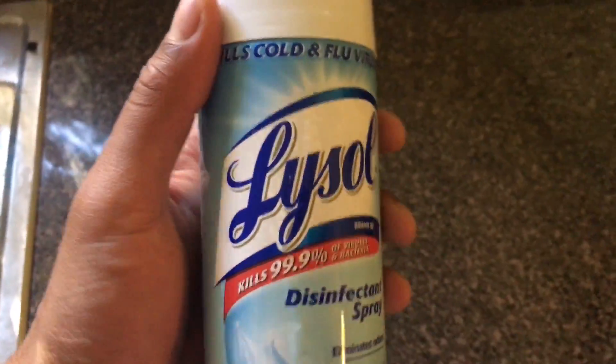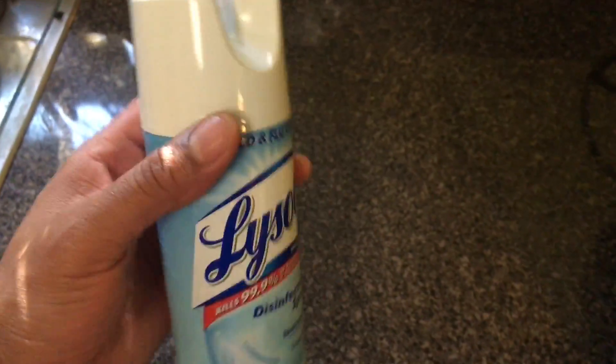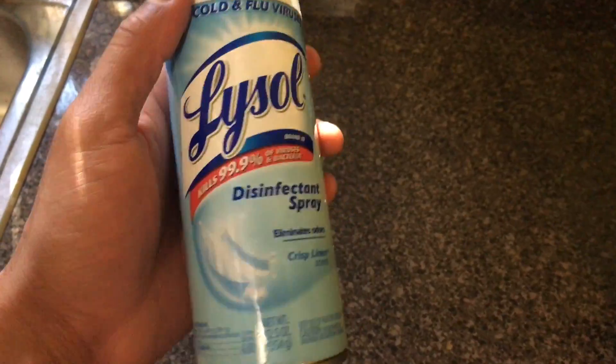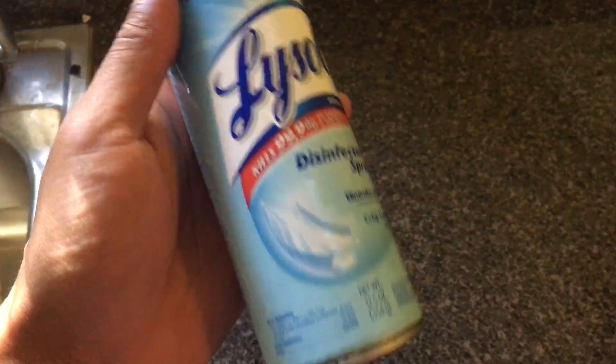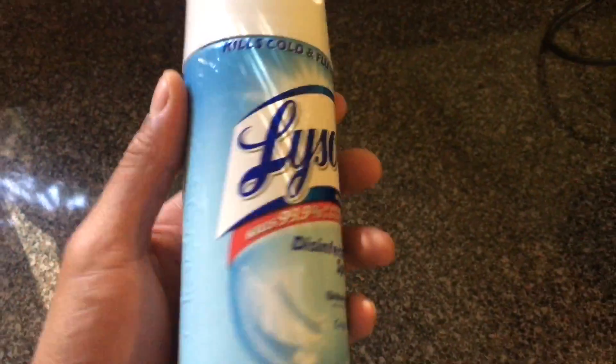So what you do is, if you read the instructions on the back, it says you're supposed to spray this on a non-porous surface and let it sit for 10 minutes. Before you use this, read the instructions yourself on how to use it, because we don't want you getting sick, hurting yourself, or not using this in accordance with federal law.